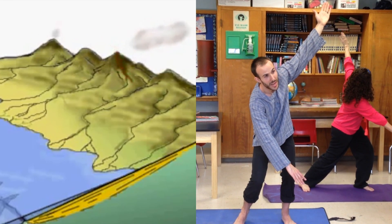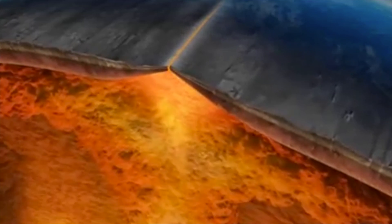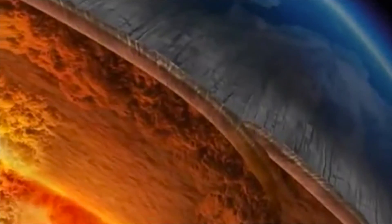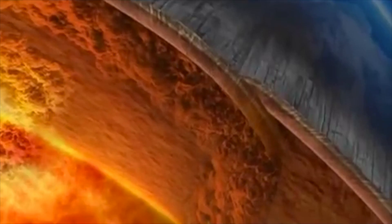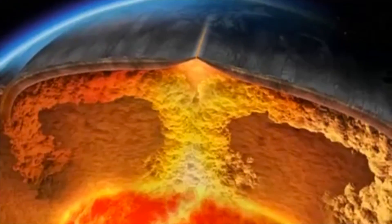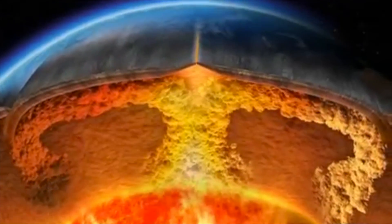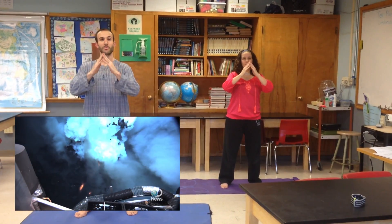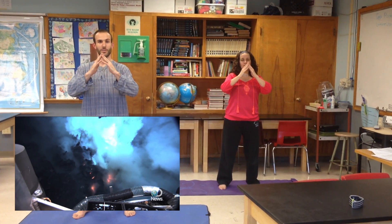We're going to move through the pattern one more time. So let's review what we've learned. First pose is Ridge Pose. At a ridge, we have magma welling up in between the two plates of oceanic crust.